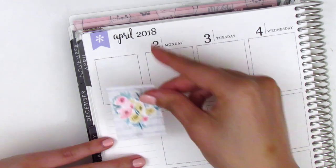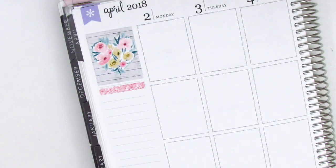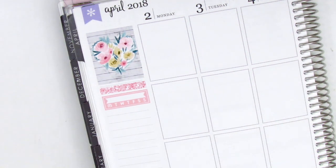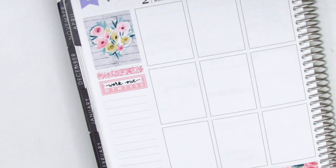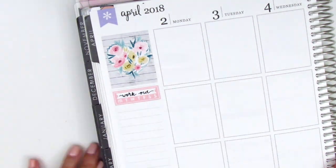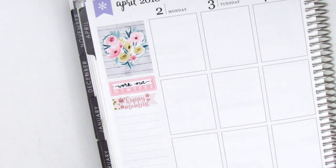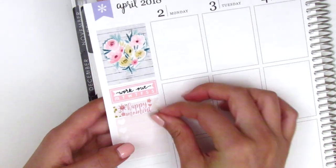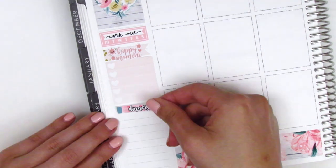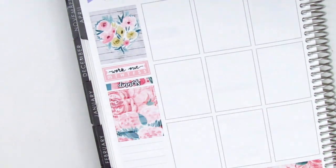I'll plan each day as I go. I start by placing down the bottom washi and then move into my sidebar. For this week there was no quote box, so I decided to choose the floral heart as my top corner box. I originally put down a strip of the glitter header, then used the sidebar tracker to track my workout. I think I only did yoga on Sunday this week, so it wasn't very productive, but at least I got in one workout. I then decided I didn't want the glitter header so I removed it. Under the habit tracker I put down a flag, the happy moment sticker is from Paper and Milk.